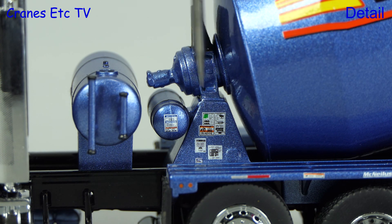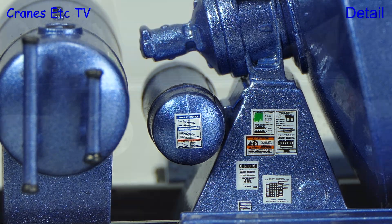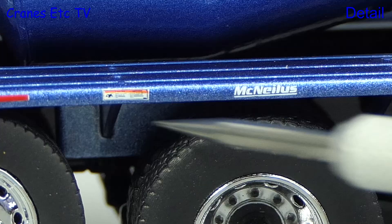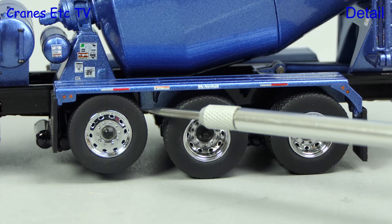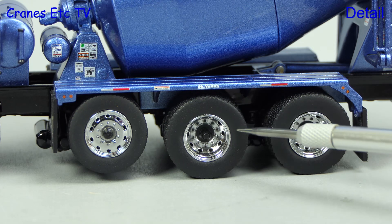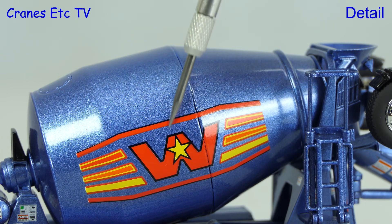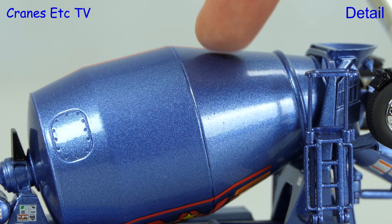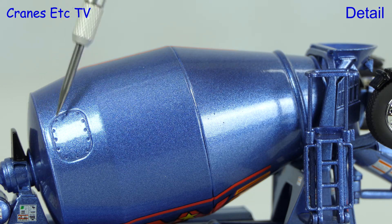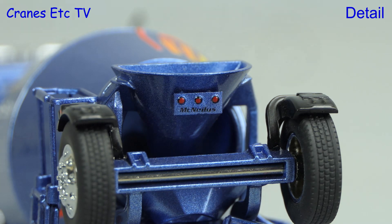The detail of the mixer drums is excellent including lots of tiny graphics, and the tanks and motors at the front are modelled well. The wheel arch covering the rear wheels is metal and it has nice decoration along the edges including tiny graphics. The wheels are plastic but they are nicely detailed. The decoration on the Western Star version is really nice — there are excellent graphics on the drum and a nice metallic paint, and the metal drum also has the access hatch modelled. The hopper at the back is also metal.